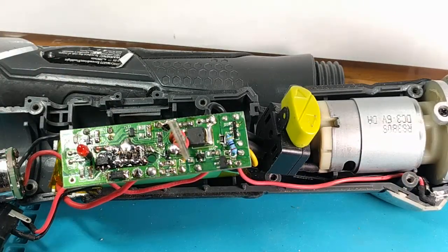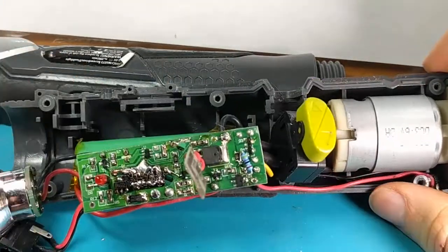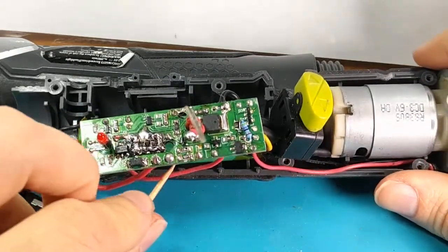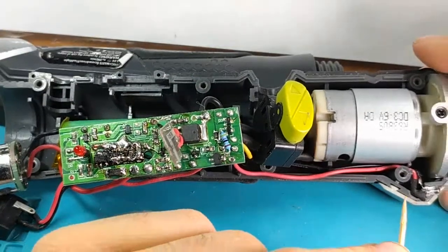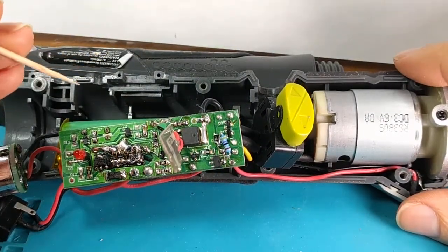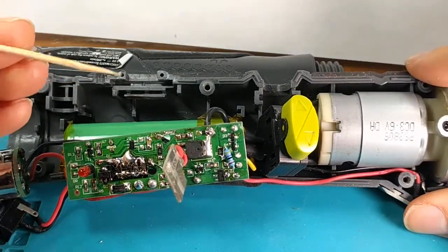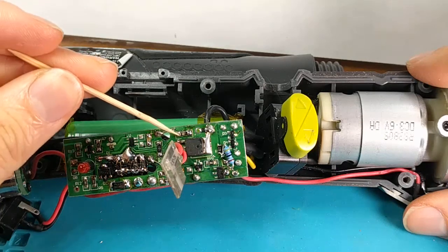Whoever designed this, probably in China, was a very smart person and I'm really glad they did — it's made my life way better. Quick recap: we got the upgraded battery, the upgraded MOSFET, the upgraded LED with the improved current-limiting resistor. Those are the upgrades. And then for the repairs, I replaced the 680-ohm sense resistor.